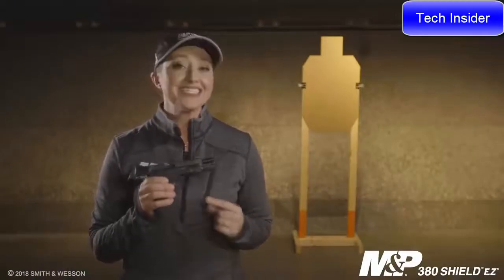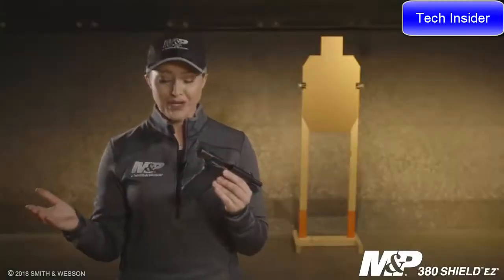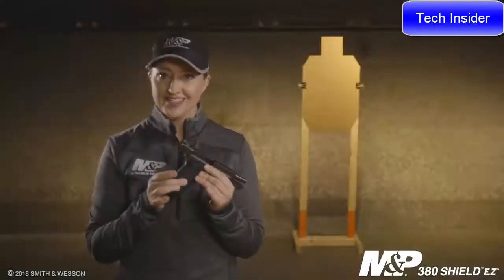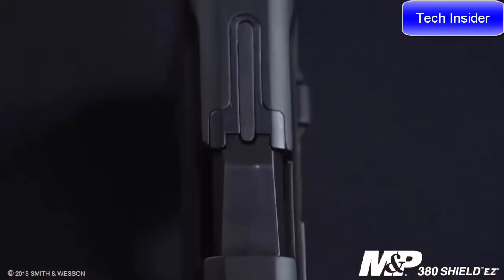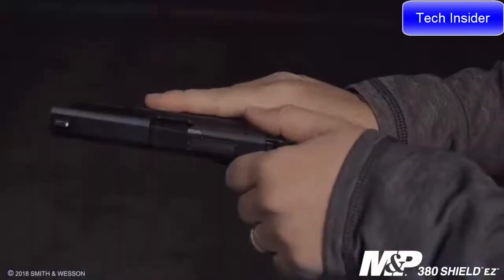For the trigger on this M&P 380 Shield, it's a single one-piece trigger that breaks crisp and light at about five pounds. Unlike other M2.0s, this firearm features a grip safety, but it also comes with texture all the way around the grip. This is optimized for that 380 caliber. The slide profile is very similar to the rest of the M&P family, but it also includes a tactile loaded chamber indicator, and the slide is tapered to allow for that easy rack position.